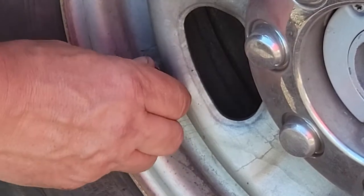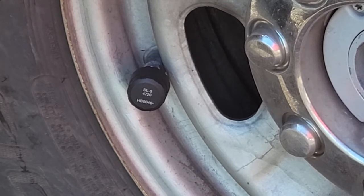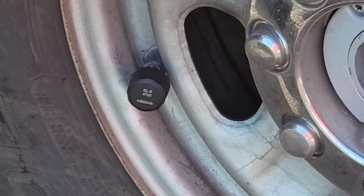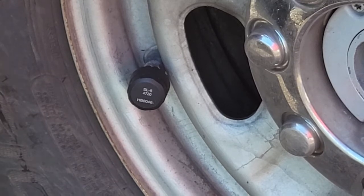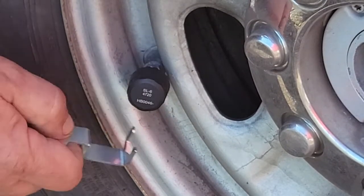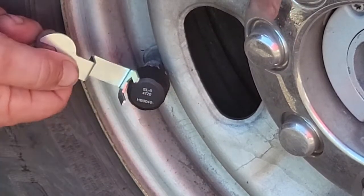They're kind of expensive. One thing you're going to want to remember is if you need to fill your tires, you'll want to make sure you have this wrench so you can loosen that nut behind and be able to get the sensor off to fill your tires.